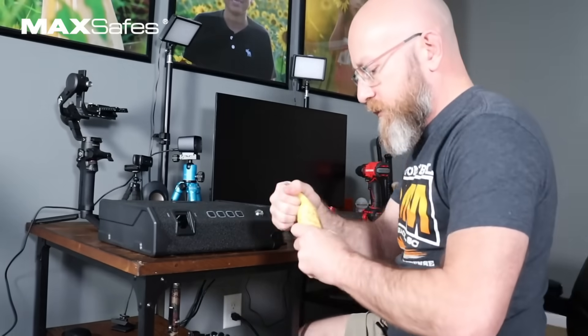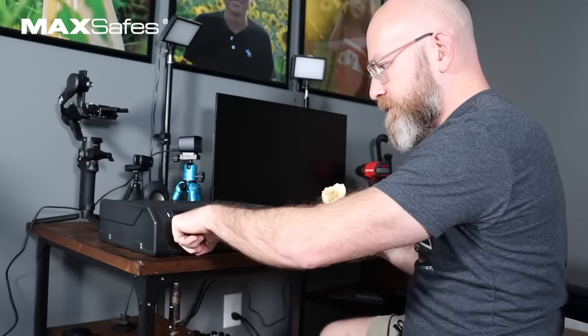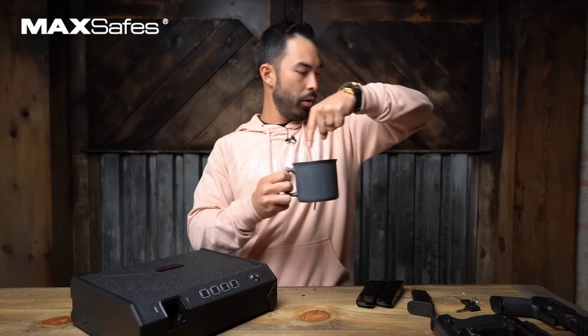My hands are dirty — it should work even if you really mess this thing up. Even if you are really messing this thing up, it'll still open. My hands are literally dripping water right now.